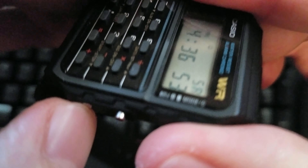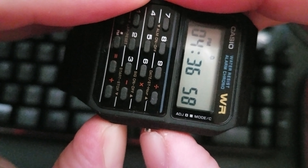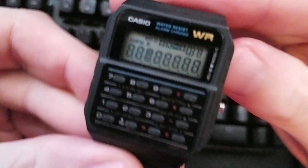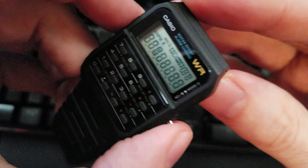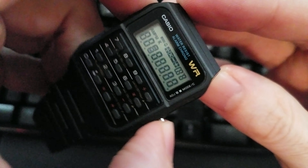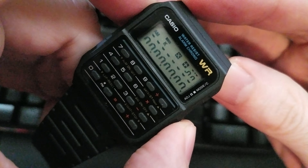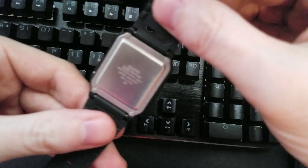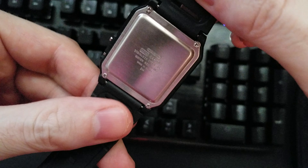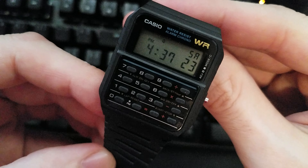So we'll start here, press and hold so the seconds are blinking, and then one, two — there it is. There is the diagnostic screen. And if we press this — goes to the second part of the diagnostic screen — and press it again. There's 3208, which is in reference to the 3208 printed right there on the back. Press it again, and you're back to main timekeeping again.